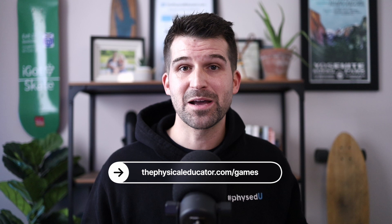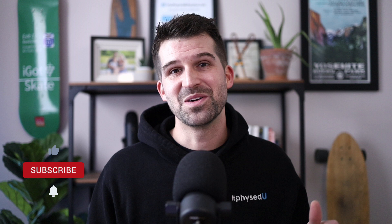If you enjoyed this video and want to find more activities for your teaching, go ahead and check out the games page over at thephysicaleducator.com. And if you want to keep learning about systems, skills, and tactics that you can bring to your teaching to take it to the next level, consider joining us on campus over at Phys Ed U — you can find a link to that in the description below. I would love to have you join us. Thanks so much for watching. If you enjoyed this video, please make sure you hit the like and subscribe buttons. Until next time, happy teaching.